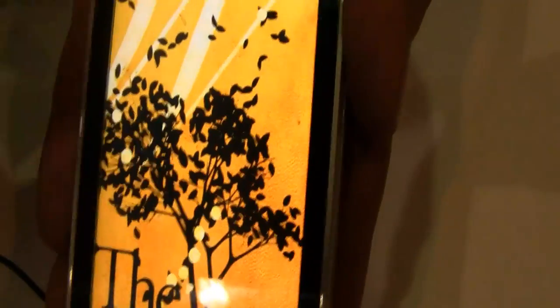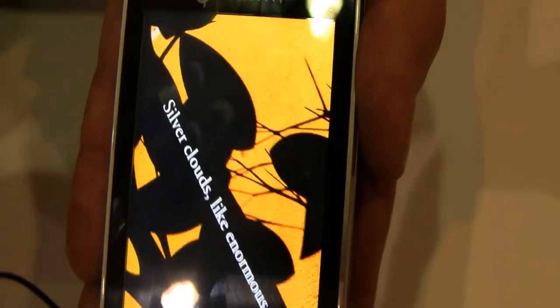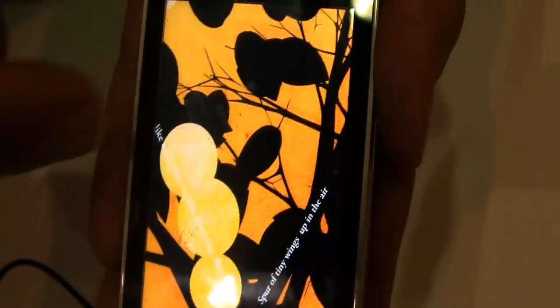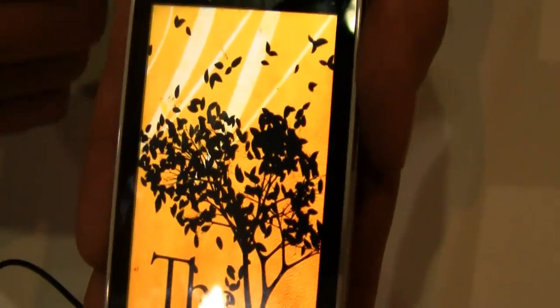This is also responsive to touch. I can draw some additional leaves and things. Those zoom as well, and the whole theme of this demo is to show the changing of the leaves. Anything that I draw here on the screen with my touch becomes something that's animated along with this other paper.